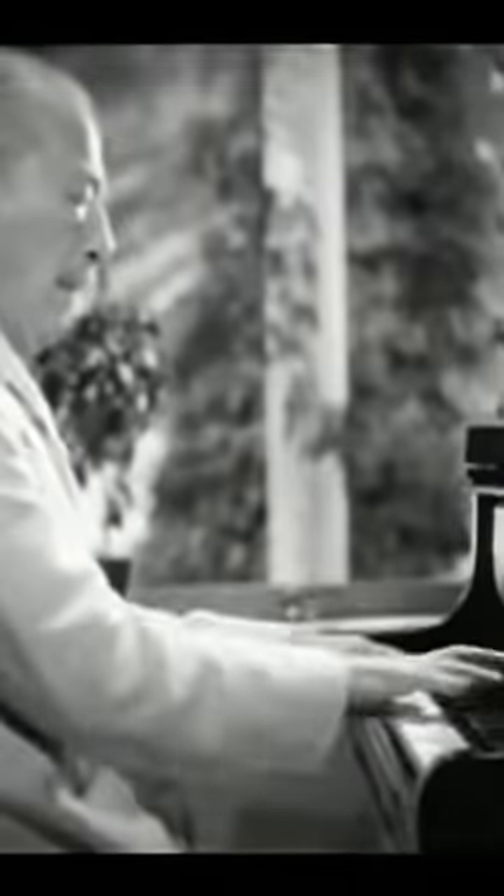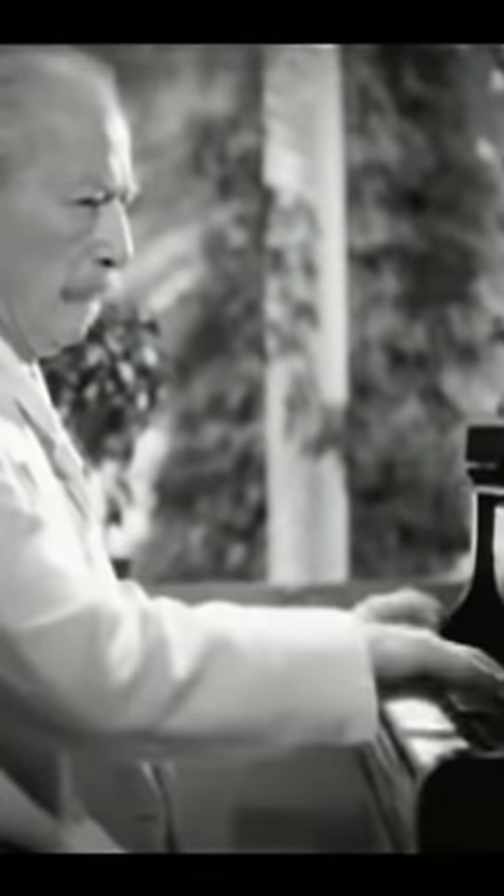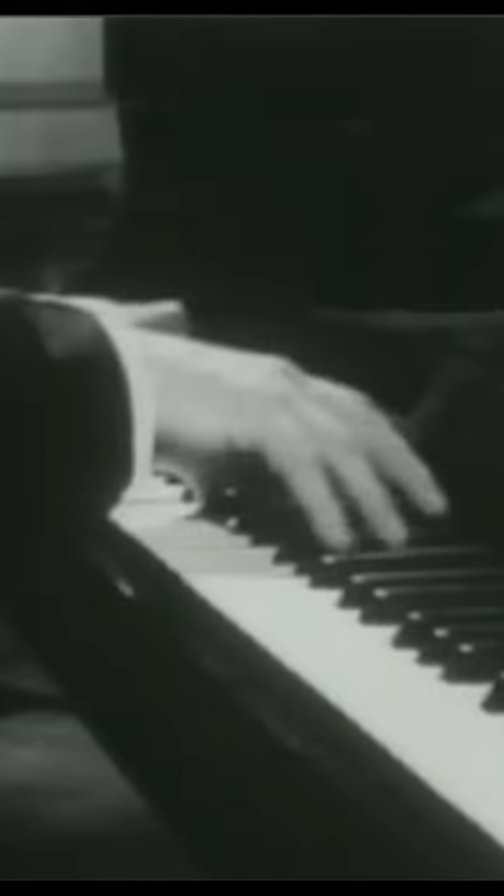Learning how to use gravity in your piano playing and not just rely on muscular effort is probably one of the most important lessons that anyone can learn.